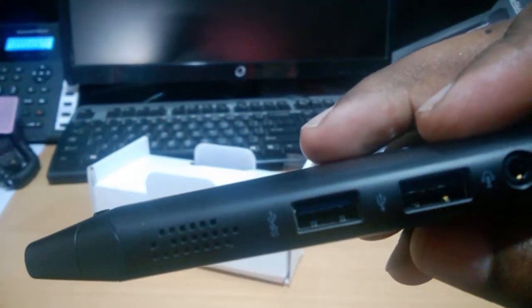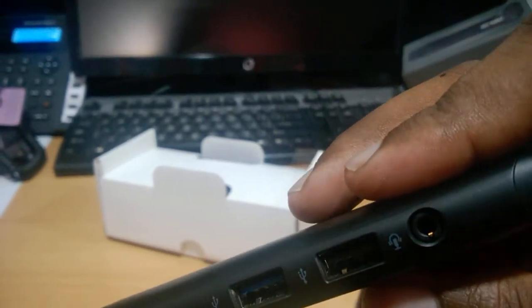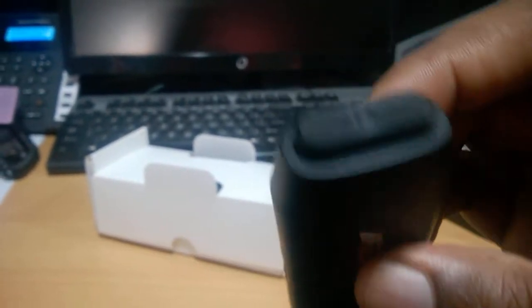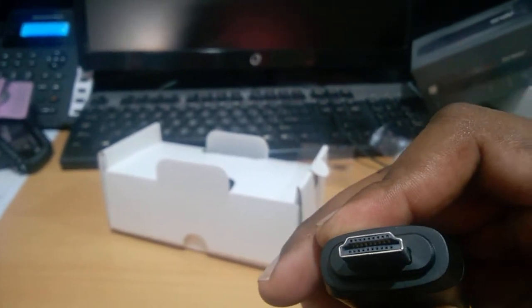This is the PC. It has a USB 3.0 port, a USB 2.0 AUX port, a DC power connector, and a power button in front. This is the SST made connector.